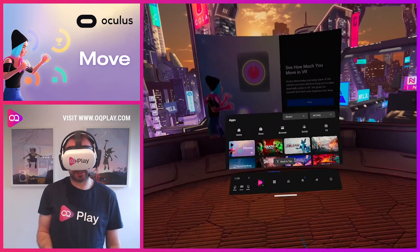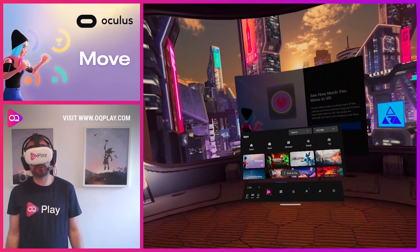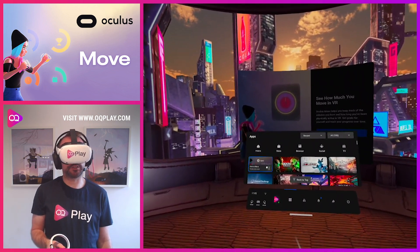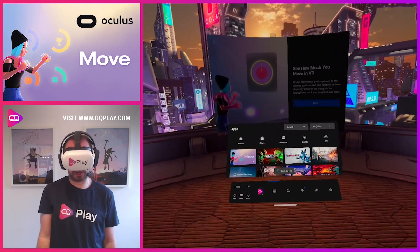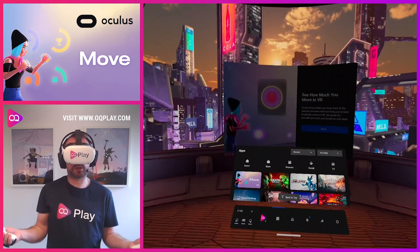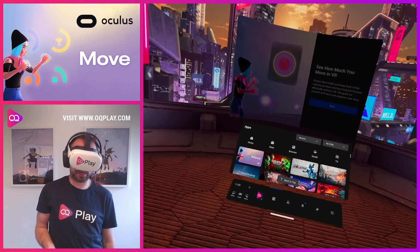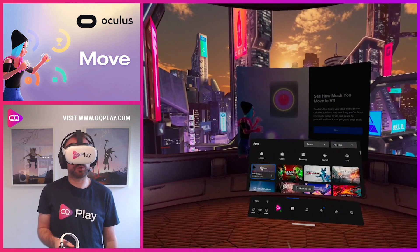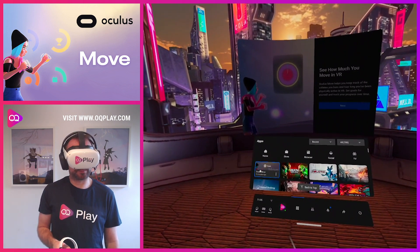If you use the Quest for fitness and you haven't got an Apple Watch or any other fitness tracker on you while you use games, this is a perfect way to estimate as closely as it can how many calories you've burnt whilst using the Quest — either in a fitness app such as BoxVR or in general games like Beat Saber. A lot of Quest apps are very active, so you are definitely burning some form of calories.